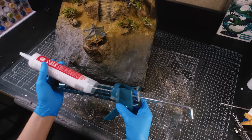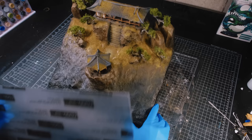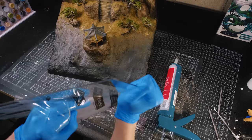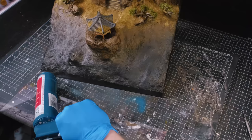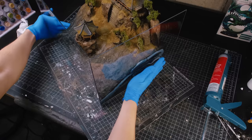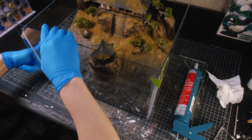I used some silicone sealer and acrylic sheets to make a dam to hold back the resin and create a cross-section of the lake. In the past I've used hot glue or tape to hold the acrylic together, but the silicone has by far given me the best results when it comes to preventing leaks. After all three of the sheets were in place, I used some tape to hold them together while the silicone cured — this took 24 hours.